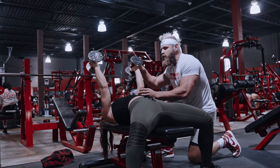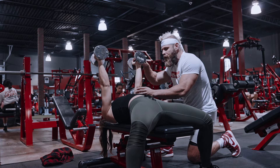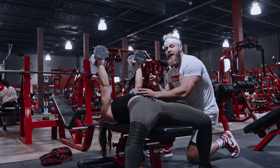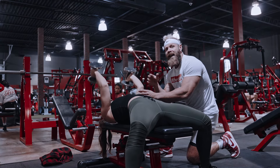When you're doing this: two seconds down, little one-second pause, and two seconds back up — do the full contraction. You're going to hit these in a descending rep scheme, getting heavier each set: 15, 12, and 10, getting heavier and heavier.